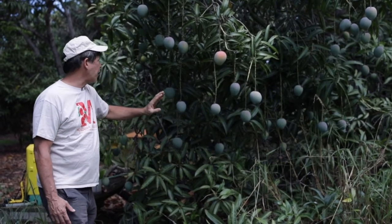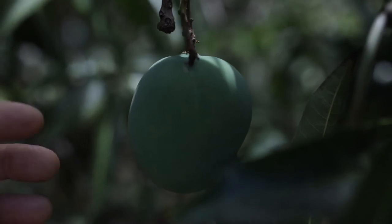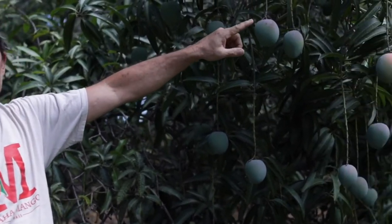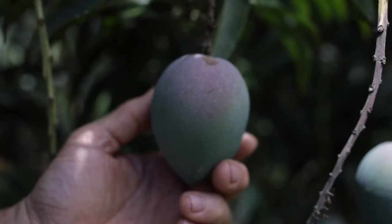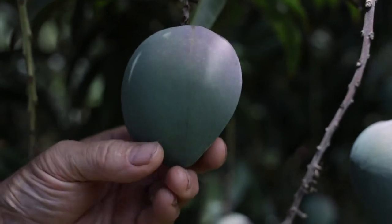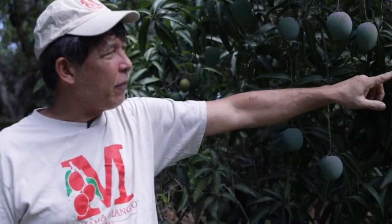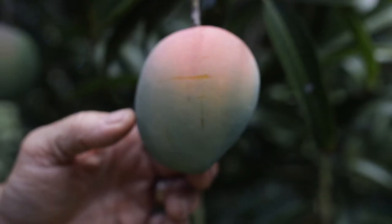Another example: if you come in closer, you'll see where it doesn't get the sun, it's still green, but you notice it doesn't have that red color. So that red color is very deceiving, and especially if it's on the shoulder, it's telling you that the fruit is not ripe yet. Don't look for that red color on the shoulder — you look for the yellow color on the fruit.